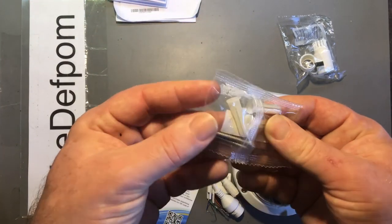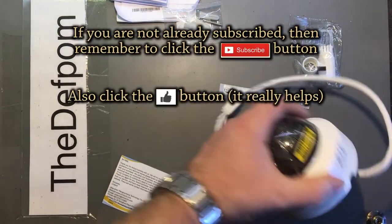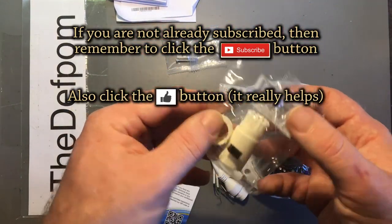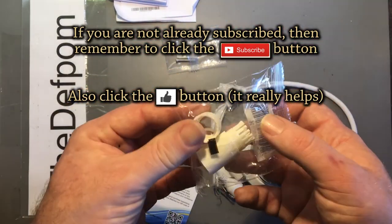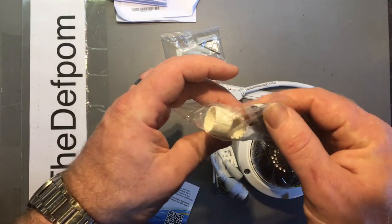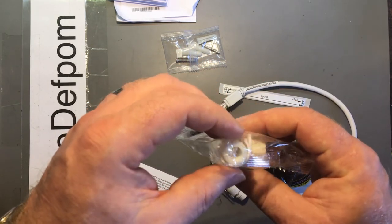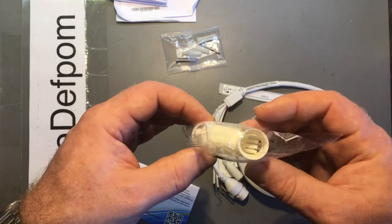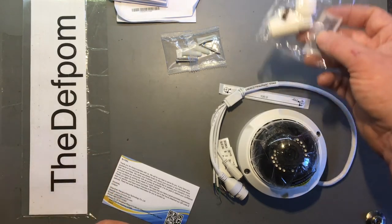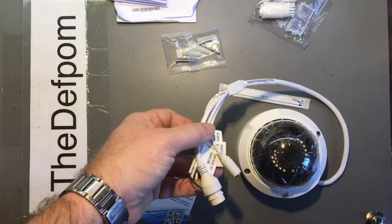It comes with roll plugs and some mounting screws — got one spare screw, so there are only two mounting holes. There's also a waterproof kit for the RJ-45. It's actually made so you can put an existing cable in without needing a bare cable; you can insert an existing cable and then reseal it afterwards, which is a nice design detail.